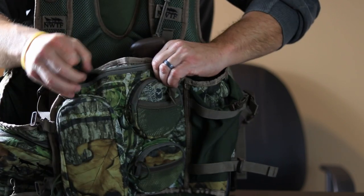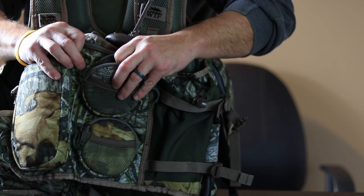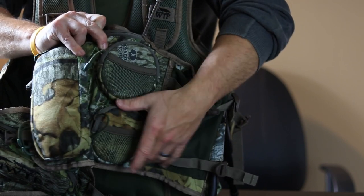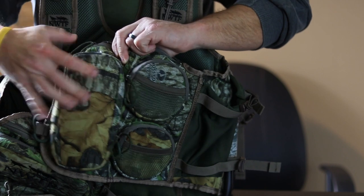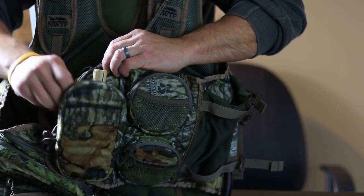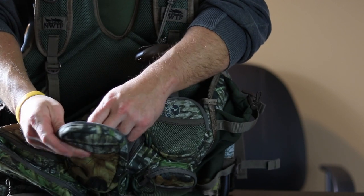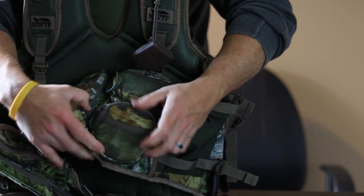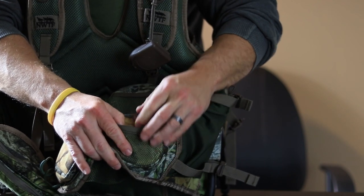You'll also see two perfect-size pockets for slate calls — one here and then the same thing right in this compartment. Towards the inside is a nice vertical compartment for your strikers; I just have one in here for now but I typically do have all three spots full, so you can carry three strikers. There's also a stretchy mesh compartment where you can stick some additional sandpaper for your slates, and on the outside of these slate call pockets you can put more sandpaper, diaphragms, or whatever you need.